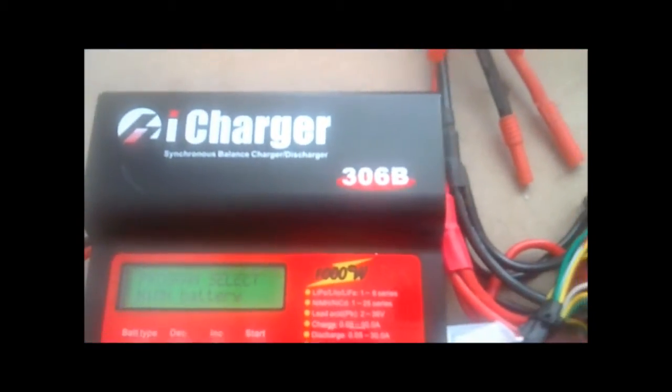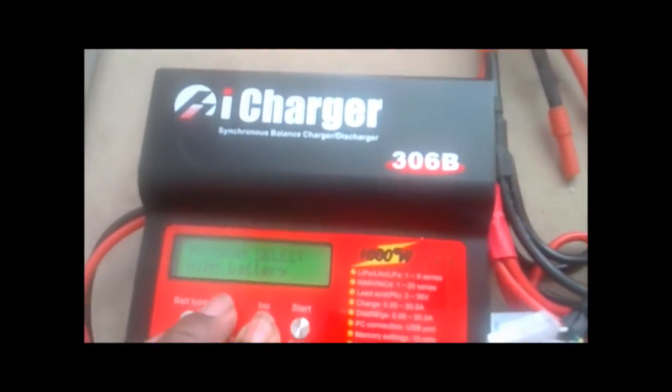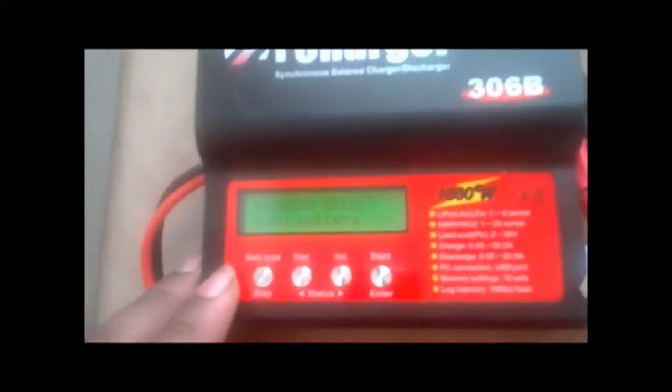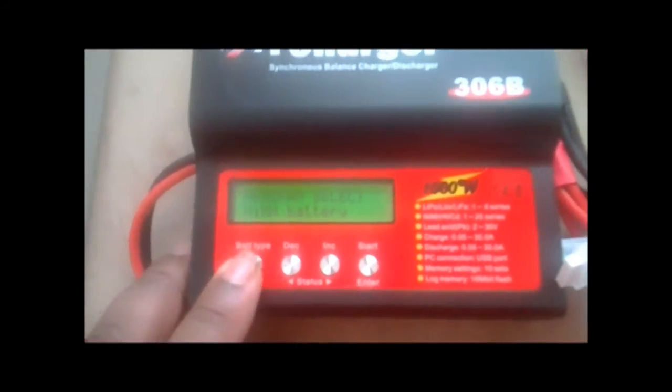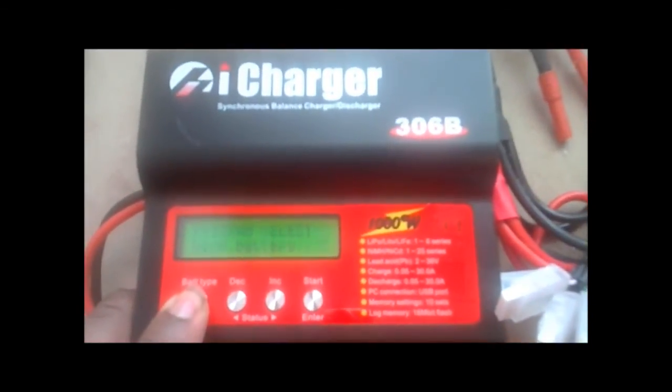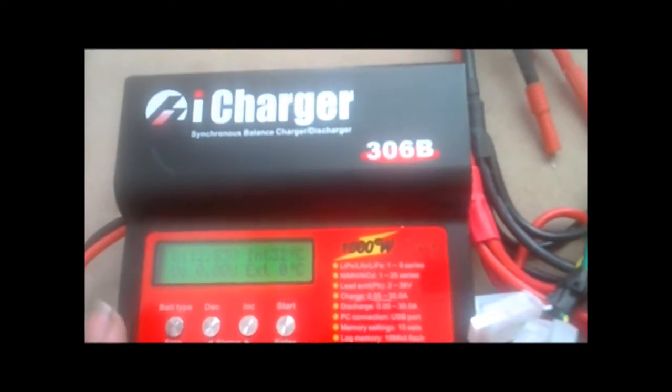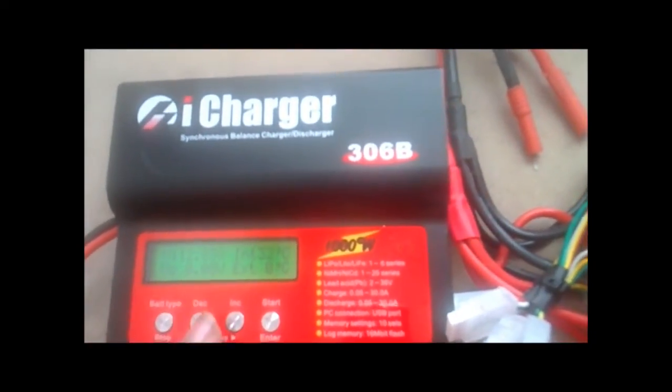Alright, so you will be at your selection screen where you can select which program that you want. What you want to do is hold down the battery type stop button. And this gives you some information like the input voltage and internal temperature.